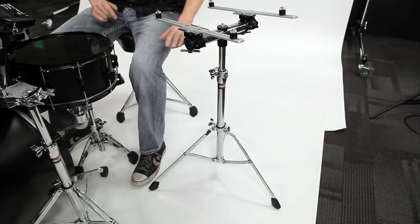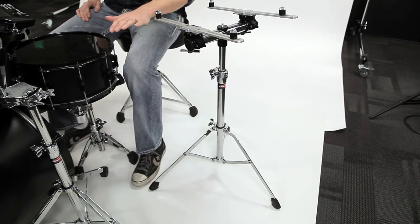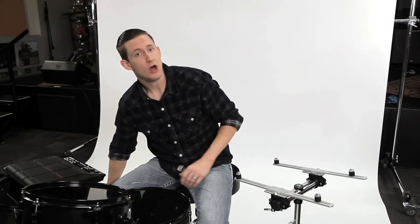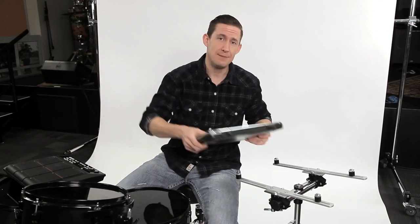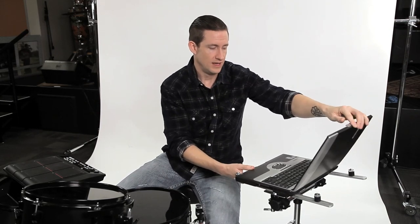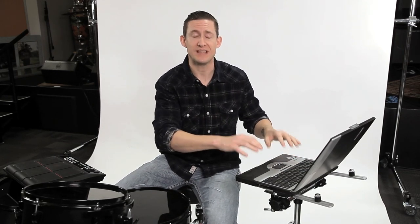Each arm has two rubber adjustable stoppers that secure the module in place. Now let's talk about height. The minimum height this stand can be adjusted to is about 28 inches and the maximum height is about 42 inches. So it not only holds electronic modules, you can also use it to hold a laptop — great for those of you who like to work while standing.